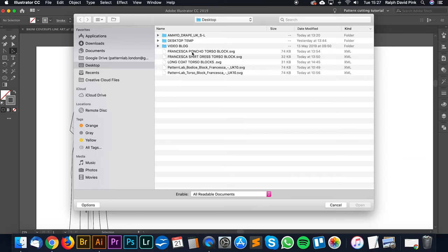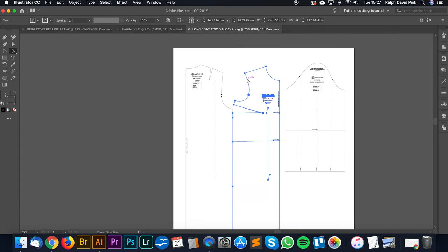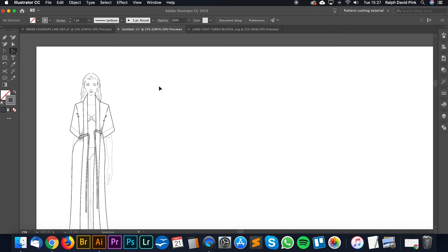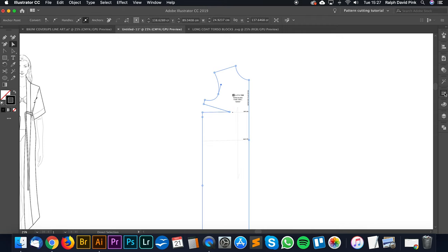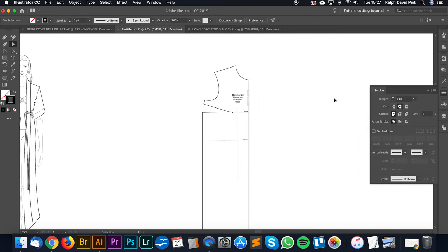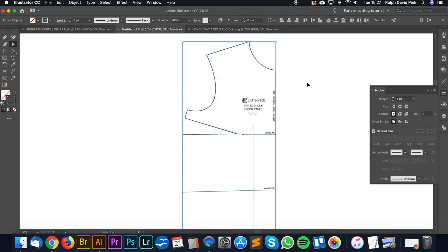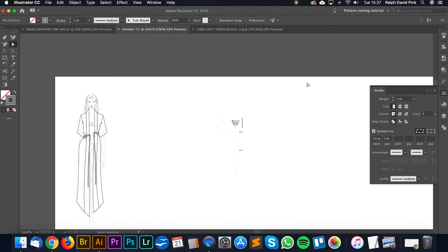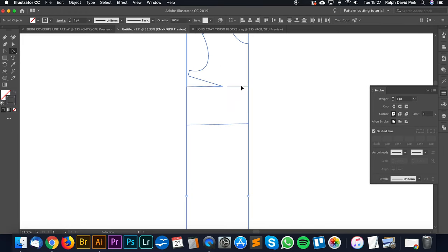Let's open up the pattern we just created in Pattern Lab - Long Coat Torso Block. As you can see here, we have Francesca's block. I'm only going to take the front block from this and paste it into our cutting table. Let's expand it and make the stroke three so you can actually see it. Let's take the bust line, the waistline, make them a bit larger, select the elements we want, get rid of everything else, and paste those back in - a nice clean block to work with.